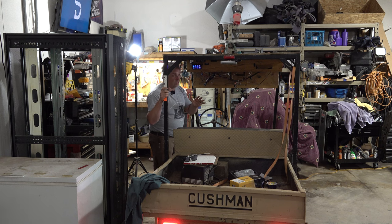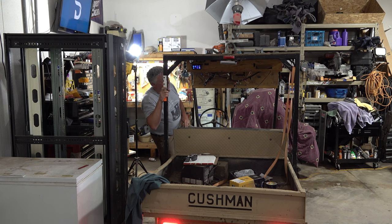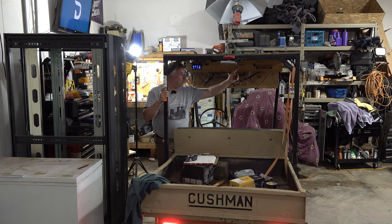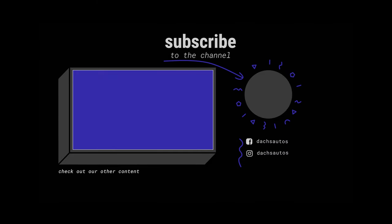Since I know everybody was so worried about safety and getting that high-mount brake light working — look at that, just like it should. I forgot — I only grounded the light itself to the frame; I didn't run a negative lead back. So I just found the old one, tapped it in, and now we're good. See you later. Bye-bye.